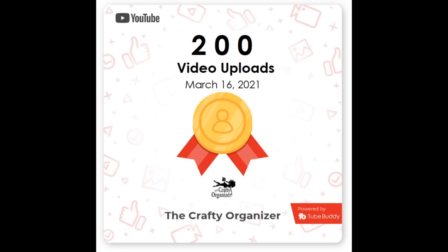Before we get started on that first storage idea, I just want to share a little milestone: this video is my 200th video on YouTube! It's super exciting — I got a little certificate — so I wanted to share it with you and say thank you for coming along.